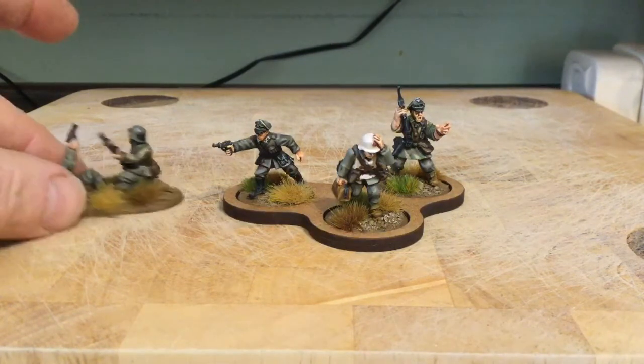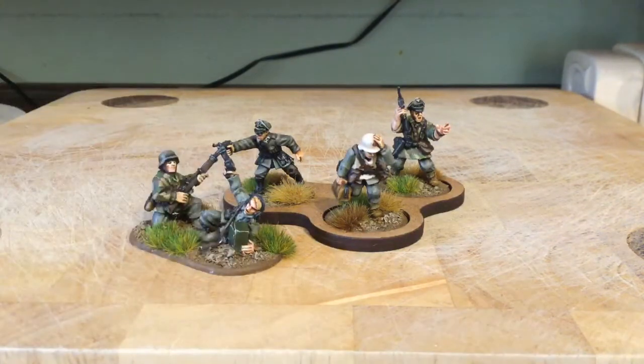I've done about all the infantry I need for a thousand or fifteen hundred point Bolt Action army. All I've got to do really is finish off the vehicles. I've got to do another tank because the tank I had done I ended up experimenting with a winter camo effect. I've got another Panzer somewhere, I think a Panther as well, and a Hanomag that's already done - I need to do another one of those. Then I think that will be about it for the Panzer Grenadiers, maybe a Stug or something.